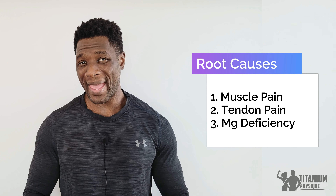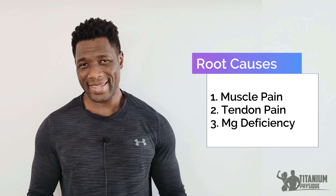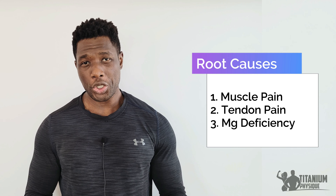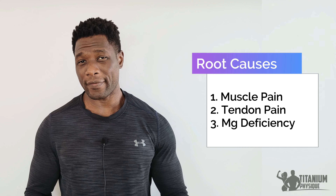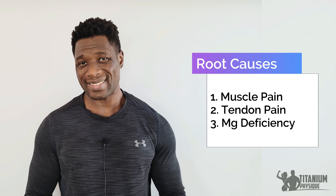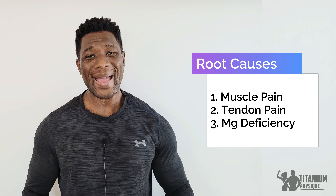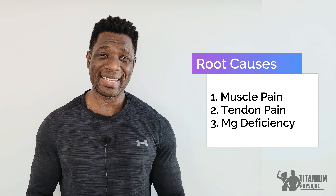To summarize, the causes of tendinitis and pain in the foot when lifting weights or during exercise are: 1. Muscle pain caused by tense and restricted leg muscles. 2. Inflammatory tendon pain caused by strain and inflammation of the Achilles tendon and the tendons at the bottom of the foot. 3. Magnesium deficiency, which causes muscle pain and tendon pain.